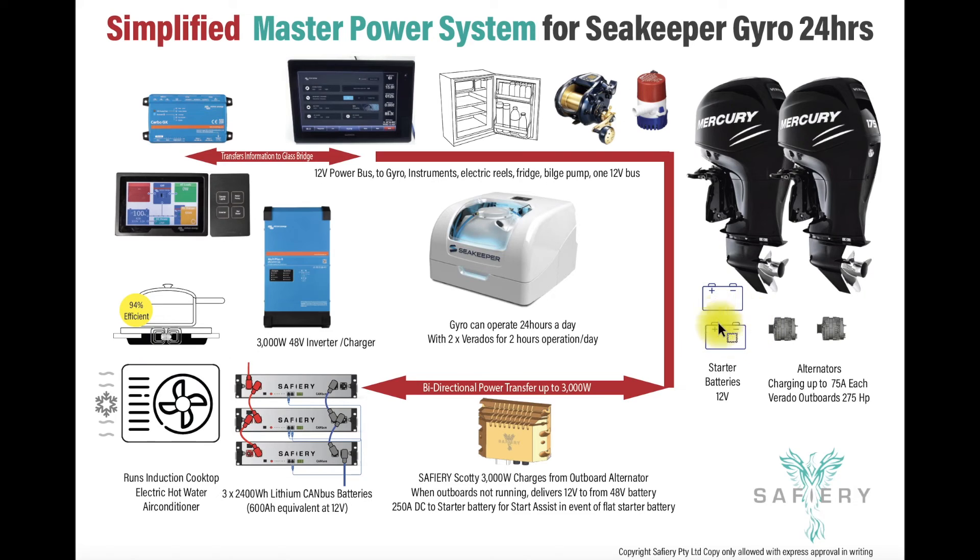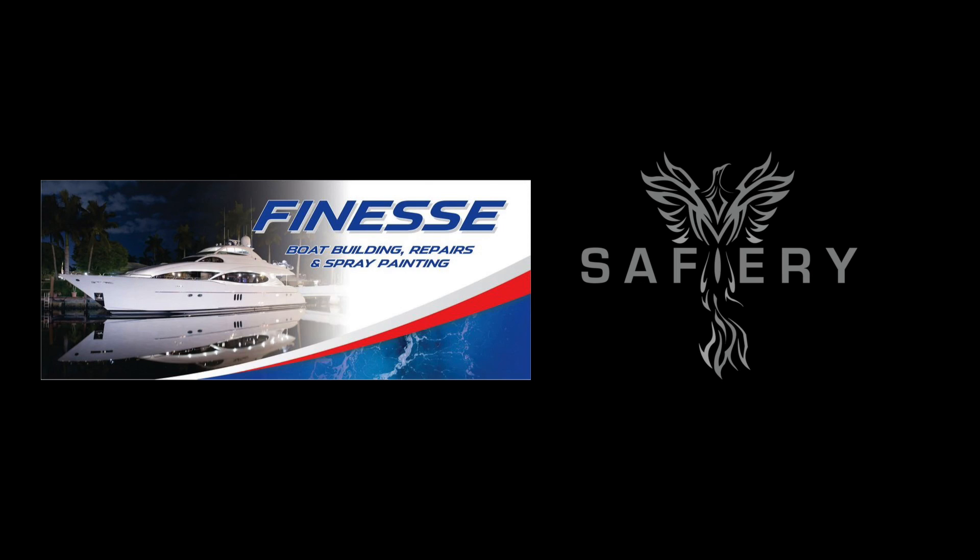We protect these batteries with smart battery protects and isolate one of the starter batteries. Our estimate is two hours of running these Verados a day and you can run this gyro for 24 hours a day. It's a very powerful system, very simple, and absolutely no 12 volt house battery. How good is that?